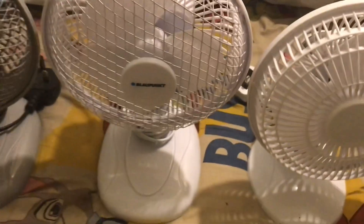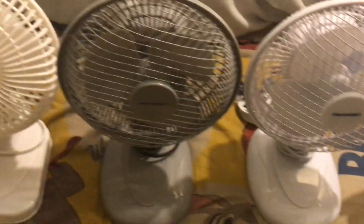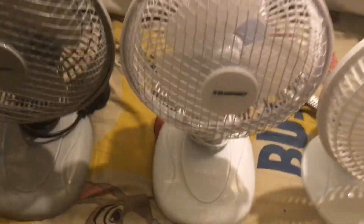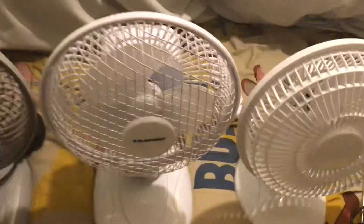Moving on, these are the newer Blower Punk fans — I also have two older ones. The newer ones are this white one and the gray one. This is a Blower Punk six inch white desk fan, and the gray version is the same just in gray. Both are the newer versions with mesh grills, different bases, and different back designs compared to the older models.